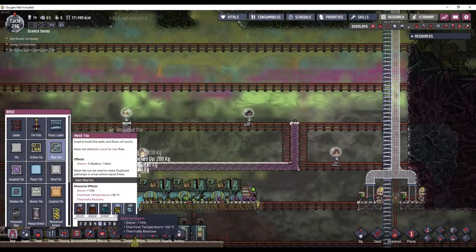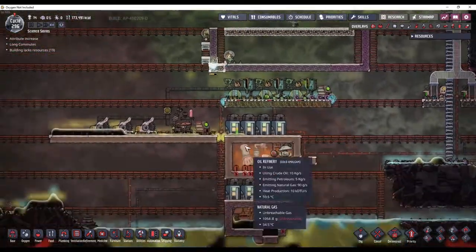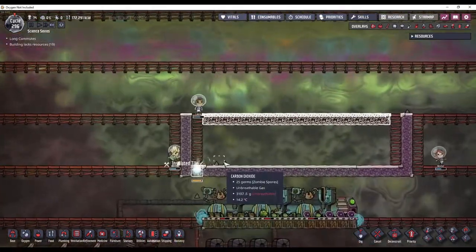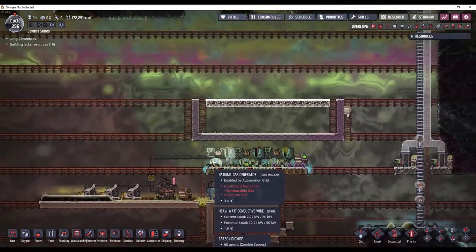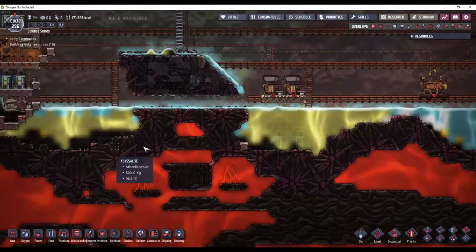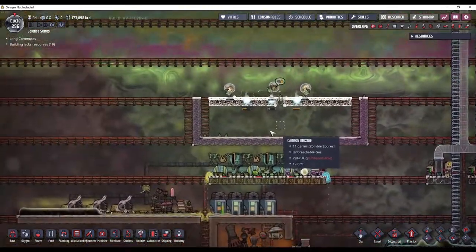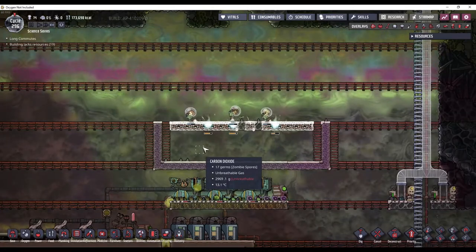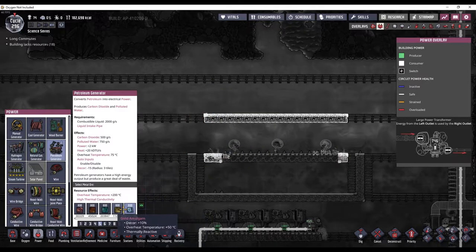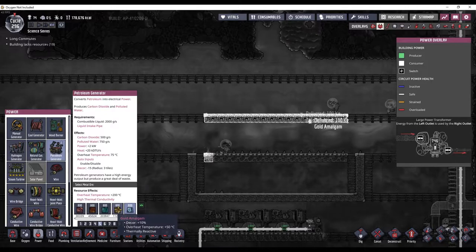Up here is where I'm going to need my carbon skimmers, because petroleum generators produce a lot of carbon dioxide. And I don't have access to slicksters yet - I think they all ended up dying and I'd have to wait to get some from the printing pod. But I find carbon skimmers to be a little bit easier. I've got to make sure I make it out of gold amalgam, because I'm going to have a cooling solution.